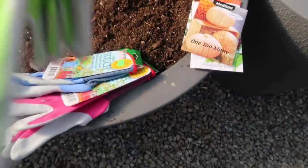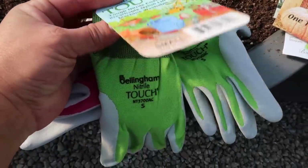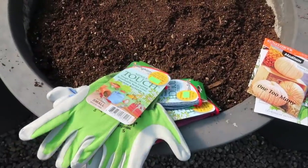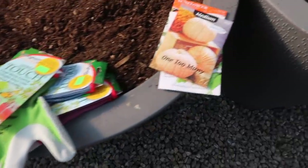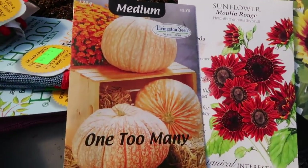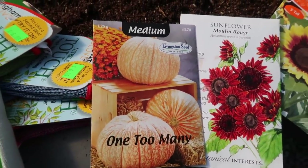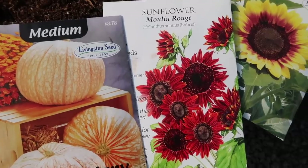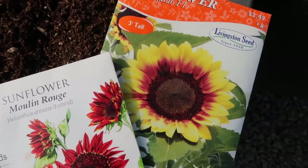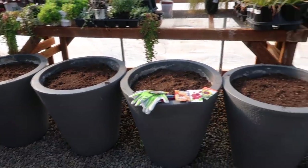I also picked up some new gloves - these are my very favorite gloves ever, the nitrile touch. I wear a size small and they're the best gloves ever. I couldn't find a single pair at our house. I also got some seeds for next year - I bought a pumpkin like this variety this year and didn't know what it was, and this caught my eye at the seed rack. I also picked up some Moulin Rouge sunflowers and some Missoula sunflowers - those only grow three feet tall.